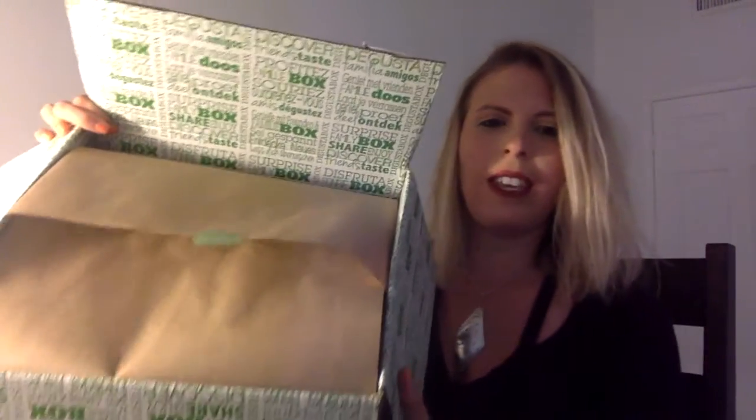Heavier than I anticipated this month. It says 'open me, eat me, enjoy me' on that sticker there. I'm going to stop trying to strongman and hold it up and just get into what's in the box.